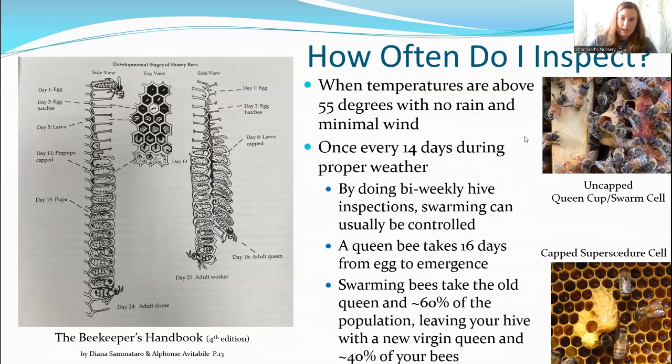How often do I inspect? A lot of beekeepers will tell you if you inspect too often, you may disturb the bees and actually cause them to swarm. But if you don't inspect often enough, you could run out of space in your hive, you could miss a queen cell, and they could swarm anyhow. The perfect interval seems to be once every two weeks — once every 14 days during proper weather — because it takes an adult queen 16 days to hatch from an egg all the way to an adult. So if you're checking once every 14 days, you have a pretty good chance of catching a swarm cell and being able to remove it to prevent swarming.